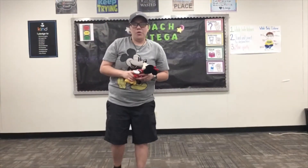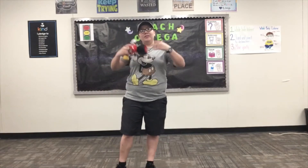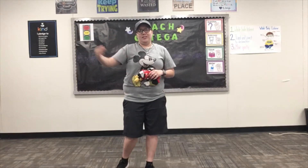Hello everybody, we are going to practice our balancing! What you're going to need is a little stuffed animal. I have Minnie Mouse. We're going to do different types of exercises with this balancing exercise. I'm going to show you how to do it, then you can pause and try it, and keep pressing play when you're ready for the next challenge.